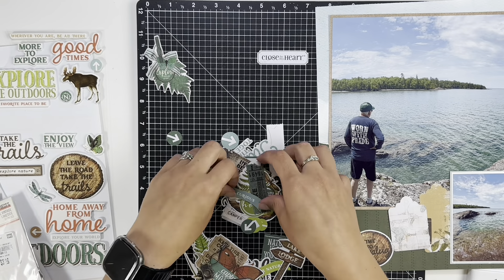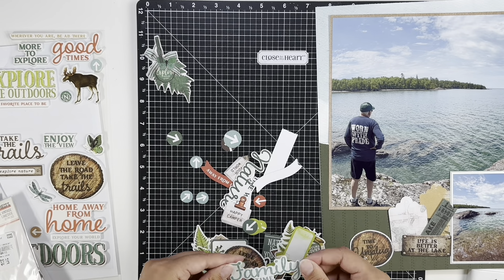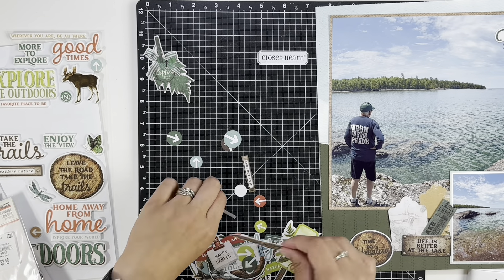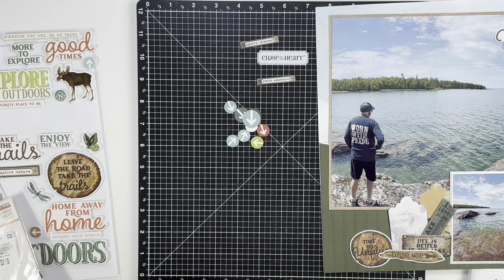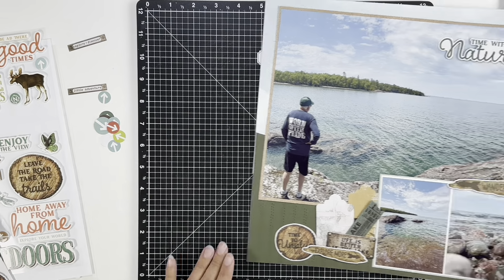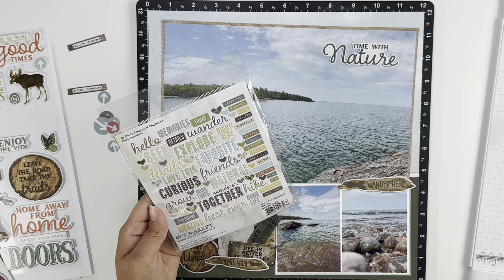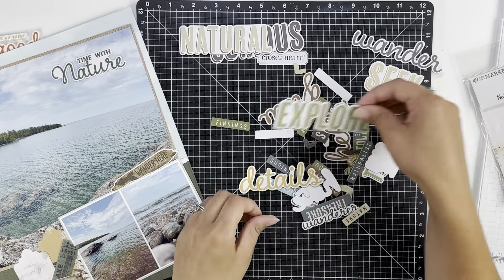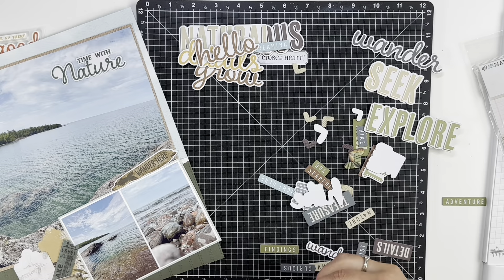I also decided to go into my stash and brought out the Simple Stories Simple Vintage Lakeside collection. I thought there might be some really good pieces that matched — one, the theme of my photos, and two, the colors of the collection I was using. I didn't have very many stickers left on the sticker sheet from the Change of Scenery collection, so I was happy to realize I had more pieces that would match my layout.